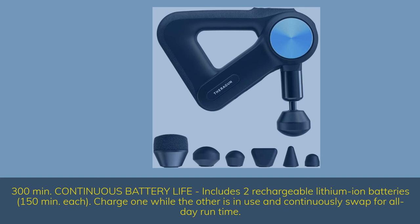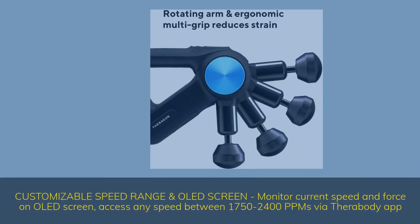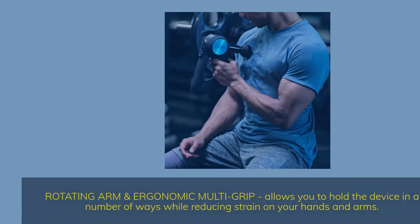Charge one battery while the other is in use and continuously swap for all-day run time. Customizable speed range with an OLED screen — monitor current speed and force on the OLED screen. Access any speed between 1,750 to 2,400 PPM via the Therabuddy app. The rotating arm and ergonomic multi-grip allows you to hold the device in a number of ways while reducing strain on your hands and arms.